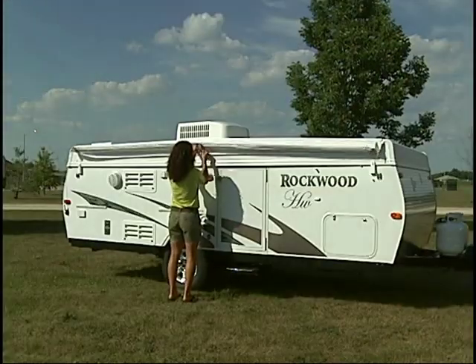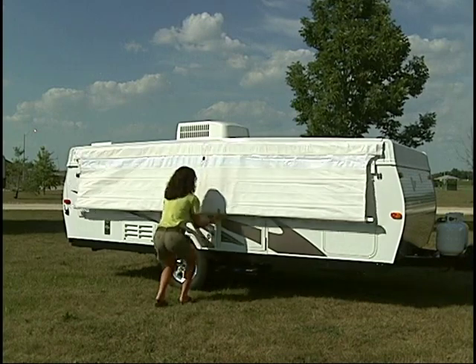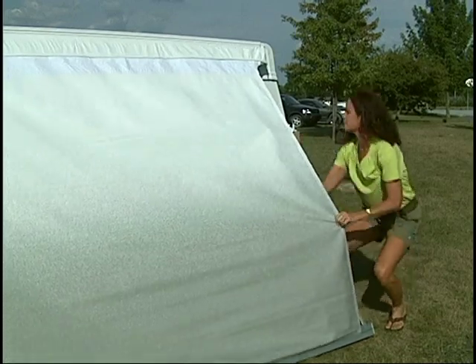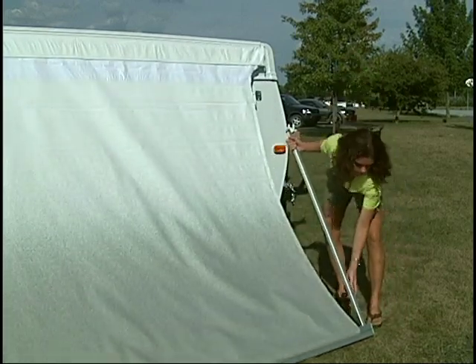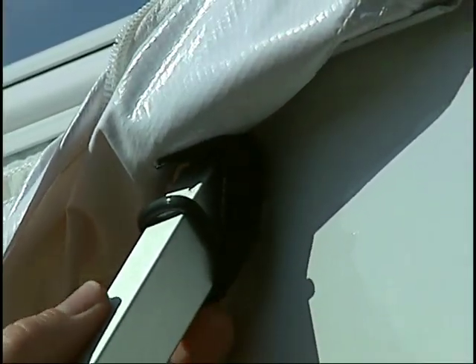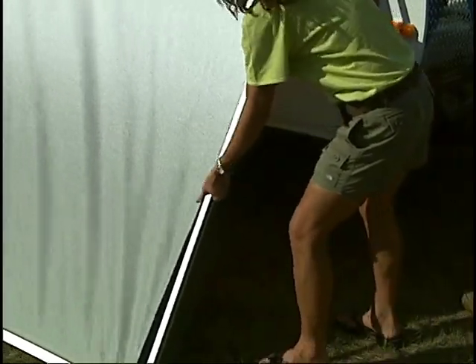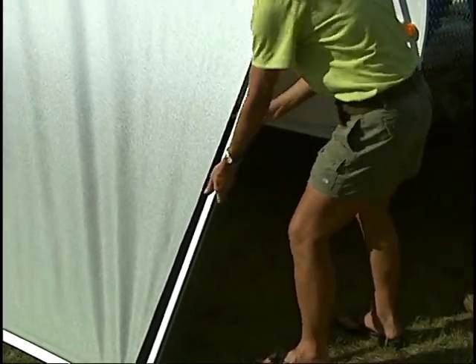If you plan to utilize the awning, unzip and roll out the awning at this point. Next, unfold the side support rails on each end and insert the end with the black O-ring into the black nylon loop just below the awning on each side. Extend both rails until the fabric is taut and lock the rail into place.